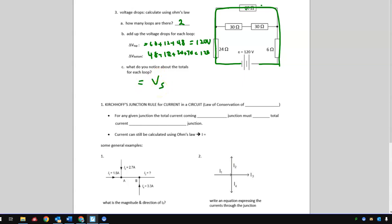Okay, I'm going to stop there. We'll formalize these findings as the junction rule and the loop rule.